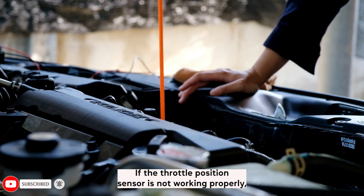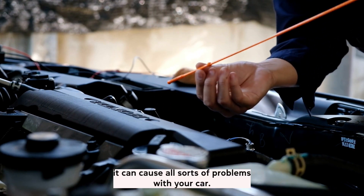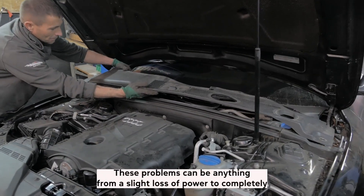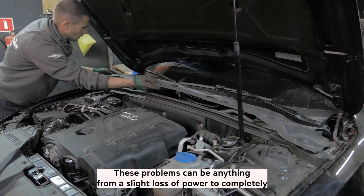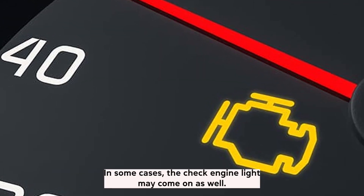If the throttle position sensor is not working properly, it can cause all sorts of problems with your car. These problems can be anything from a slight loss of power to completely stalling the engine. In some cases, the check engine light may come on as well.